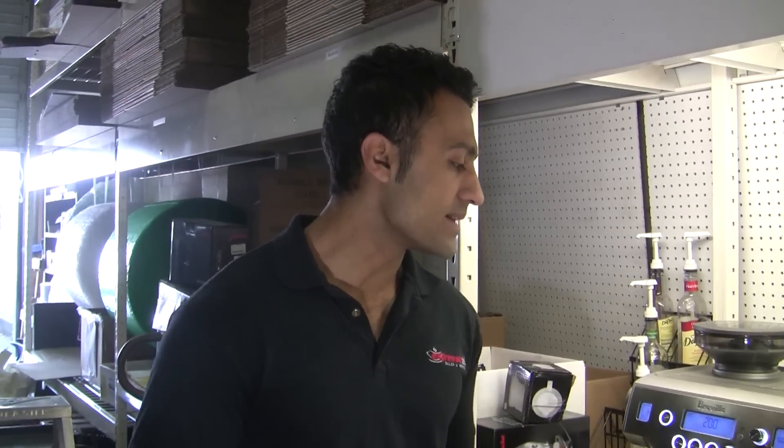Thanks for checking out our video on how to make a latte with the Breville Oracle. And as always, don't forget to like and subscribe, and stay tuned for the next one.